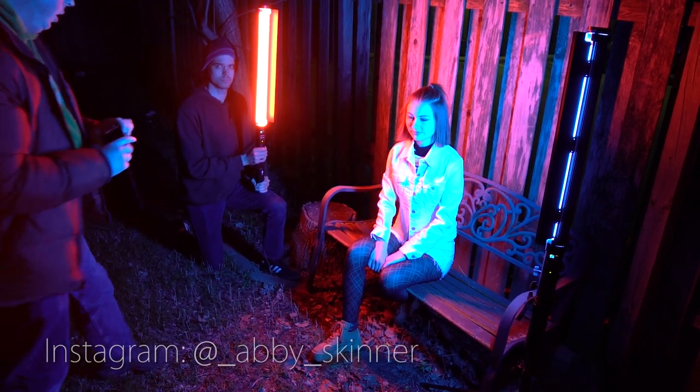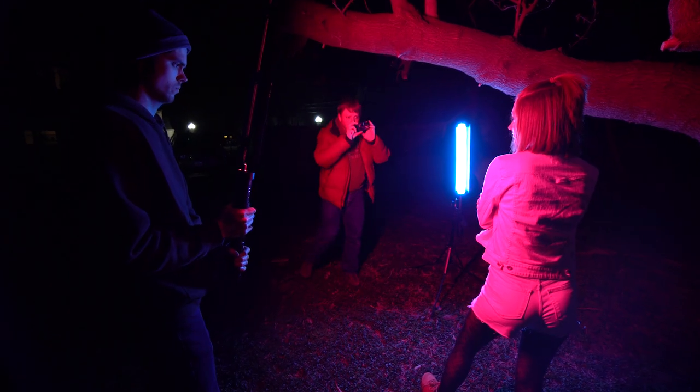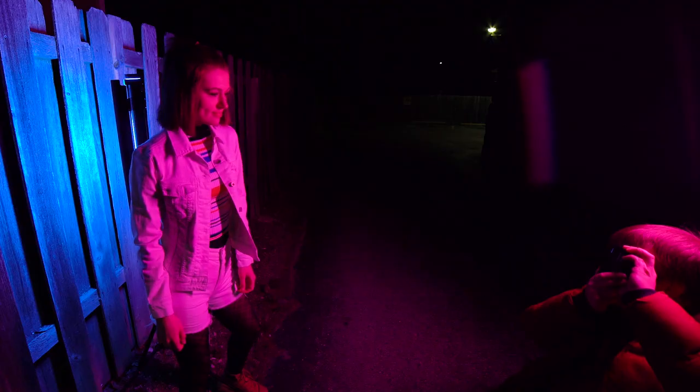On this shoot, we are shooting with our model Abby, and we're actually using two Dowlite Prismo Editions to create a beautiful two-toned color look. I've got one Dowlite Prismo on a stand and the other one is being held by my assistant Eric. This is a fast, easily movable setup, so in a very short amount of time we're able to move the lights around our location and create a lot of different looks.